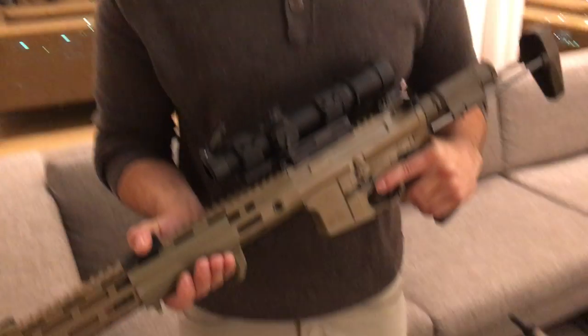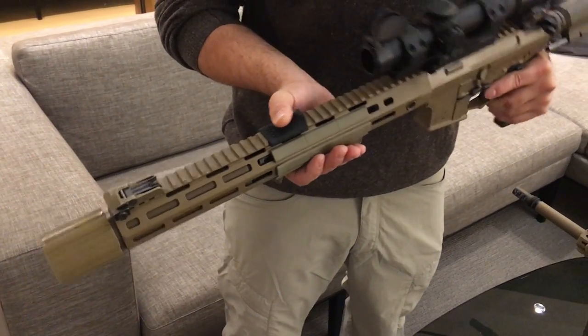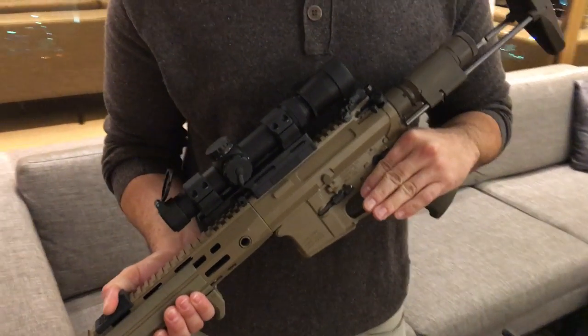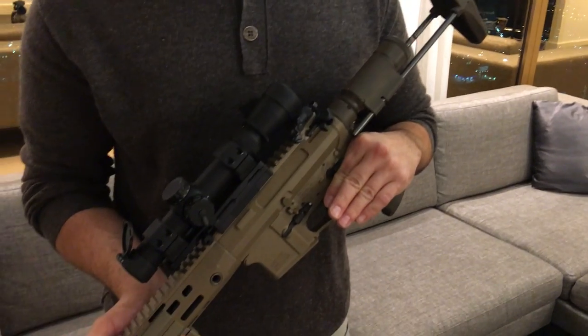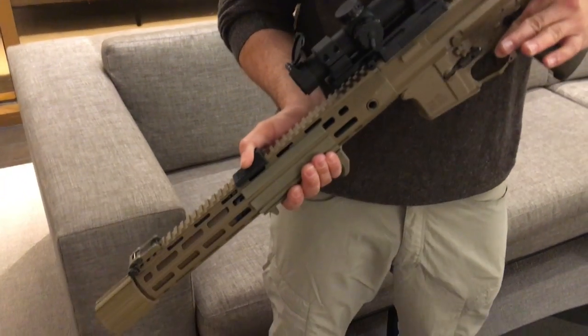Whichever way you pronounce it, SURG stands for Suppressed Upper Receiver Group. It was a program put out by certain elements of the military a little over a year ago, and it was in 5.56. We had originally started experimenting with something like that before that solicitation in 300 Blackout. We adapted it for 5.56 for that testing, and then after that program was dropped, we went back to 300 Blackout.